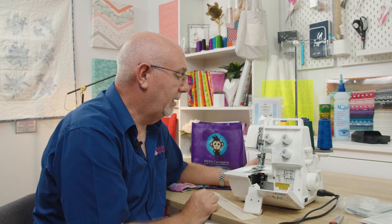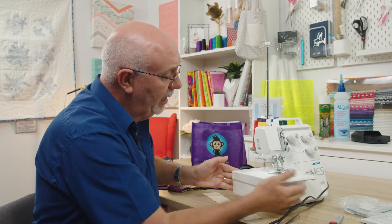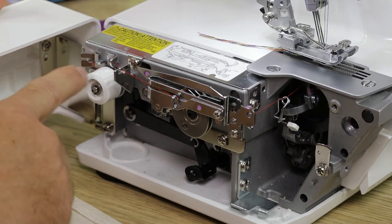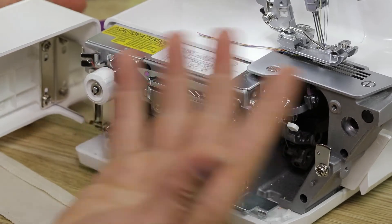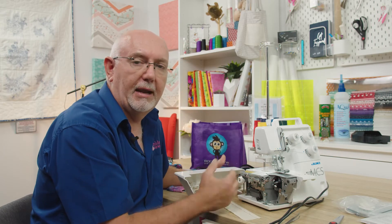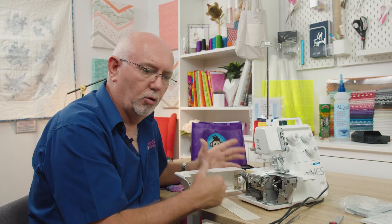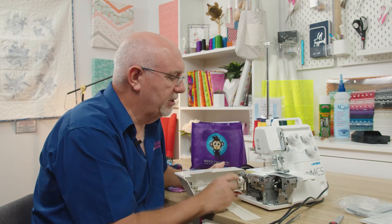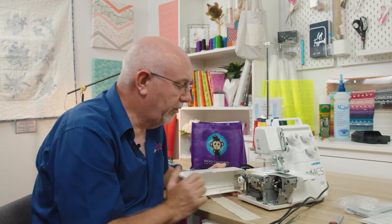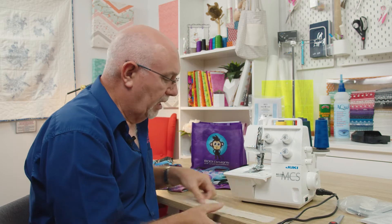Let's go around to the side of the machine. When I open this up you'll see the red looper thread right there. This is what we call in the industry a kidney take-up system - it's a throwback to the industrial world and very different to every other domestic machine on the market. It's one of the reasons the Juki stitches so well. As an industrial mechanic myself, I believe it's a far better thread take-up system.